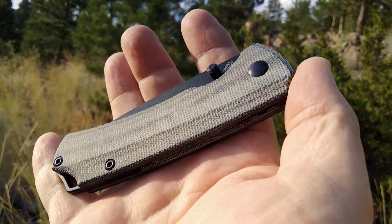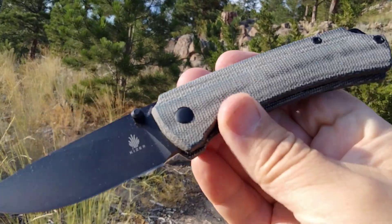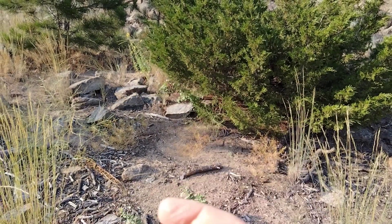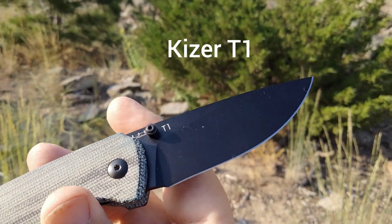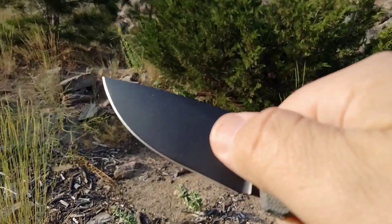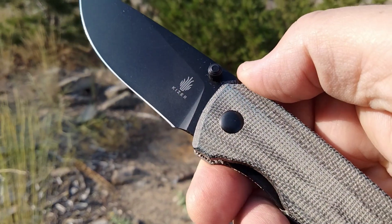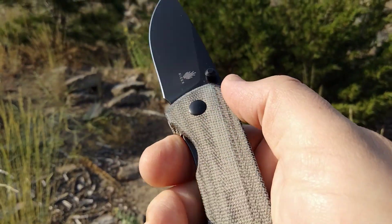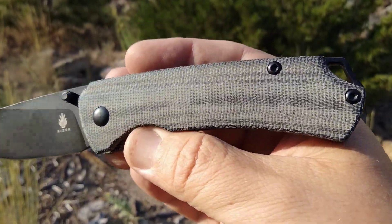Hey guys, just showing off my Kizer collection that I picked up. This is the Kizer T1, marking the 10-year anniversary for Kizer. It's got a lot of people really liking it. It's got a flat ground blade — you can see it's a saber grind. It doesn't come all the way up, comes about there, and has a sharpening choil. I got them in this gray micarta, which I like.